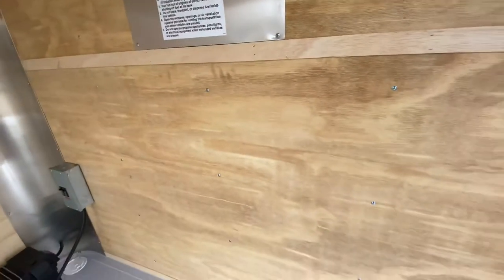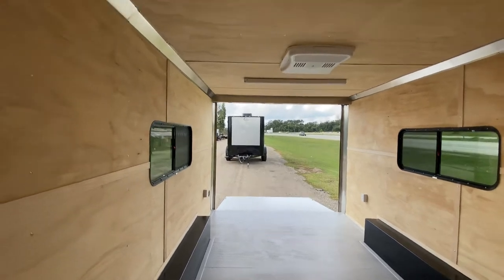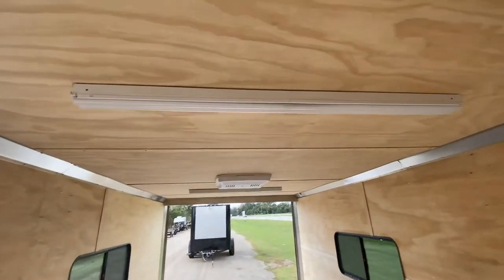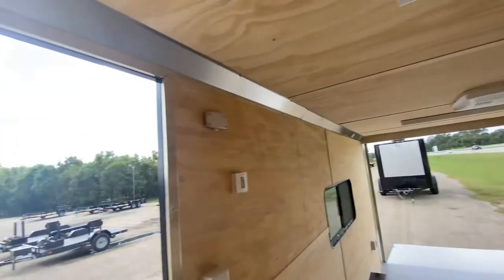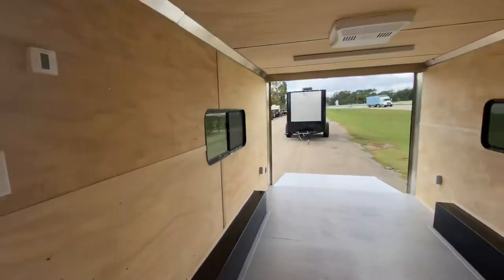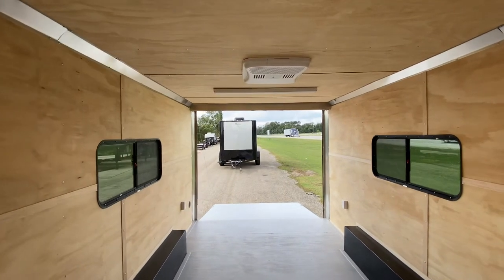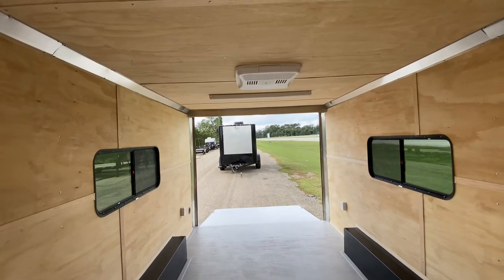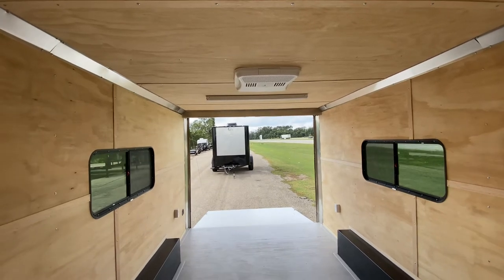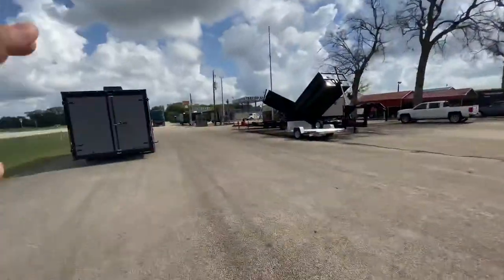It's a flat nose trailer, so the centerline measurement from the front to the rear will be 18 feet. It's got two four-foot LED strip lights, an LED dome light, and light switches. It's got a heavy-duty spring-assist rear ramp door — height entrance on that door is going to be about six feet eight inches.